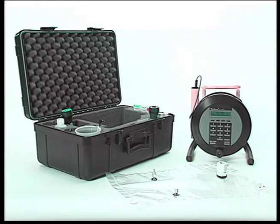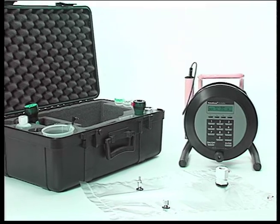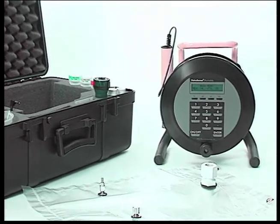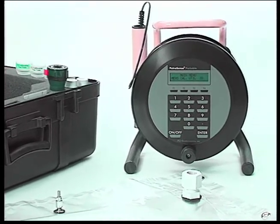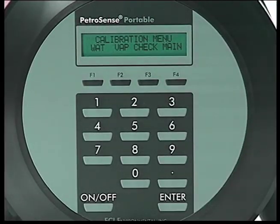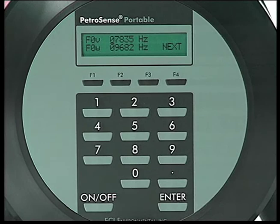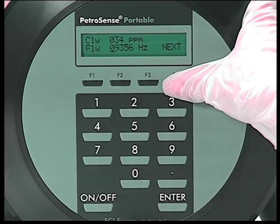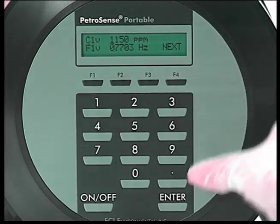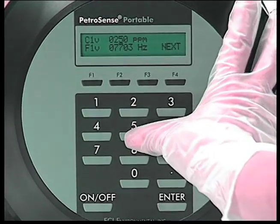To calibrate the instrument in vapor, a vapor standard C1V and clean air are needed and can be obtained from a local gas supplier. The C1V standard should be above 250 PPM of P-Xylene in air. An 8-liter Tedlar gas bag with appropriate fittings is also needed and can be purchased from FCI Environmental. Before starting the calibration procedure, ensure that the actual concentration of the C1V standard is entered in the instrument by pressing F3 in the calibration menu and scrolling to the C1V value. Enter the concentration using the keypad and press enter.